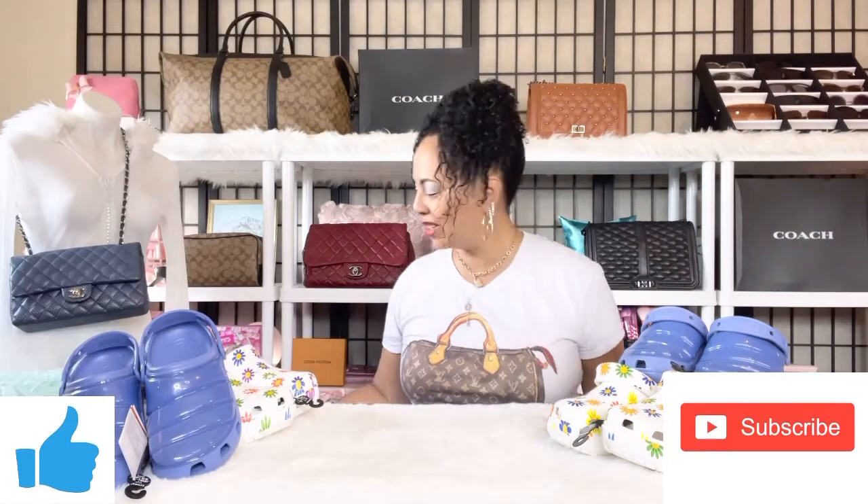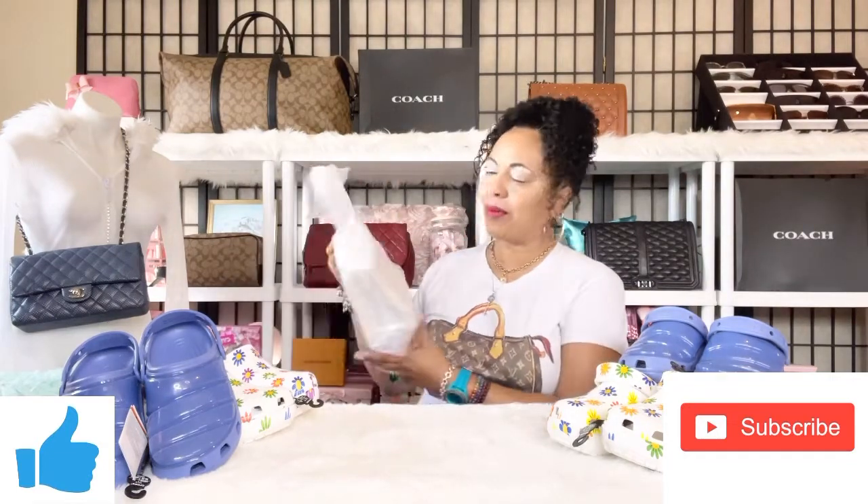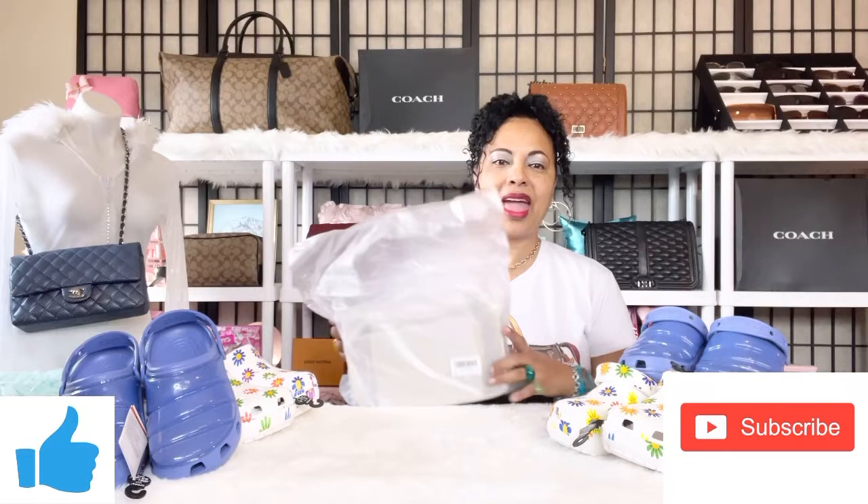Hello everyone, welcome back to my channel. Today's video is an Amazon bag unboxing. We are here to unbox a lovely clear bag from Amazon — an affordable Chanel dupe. I absolutely love chain bags, so if you're a lover of chain bags like me, keep on watching.